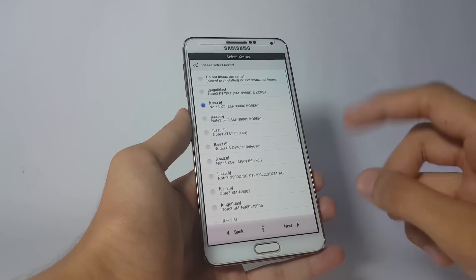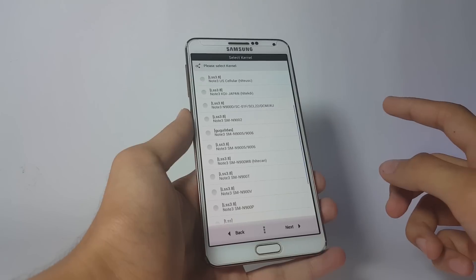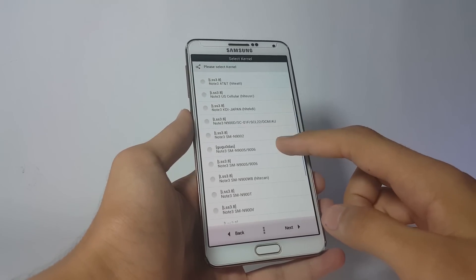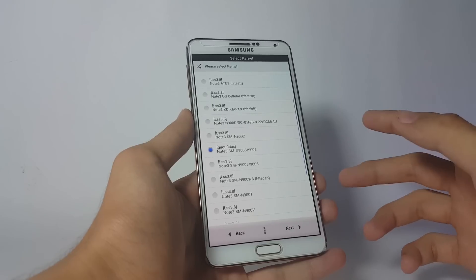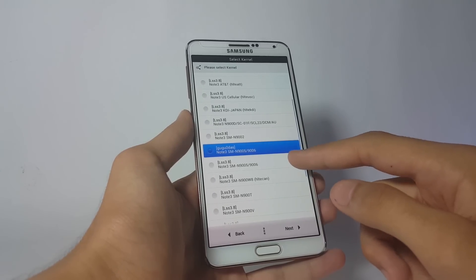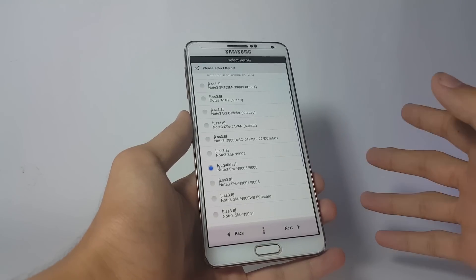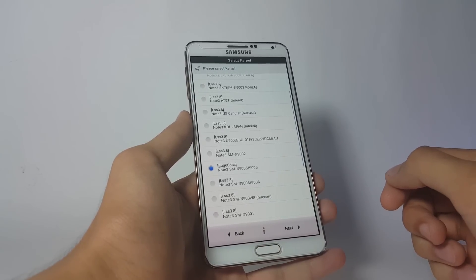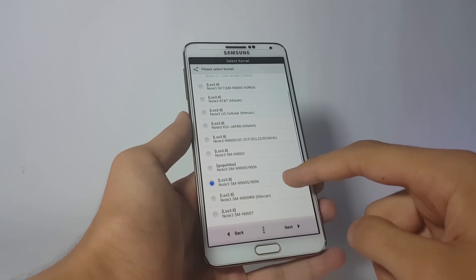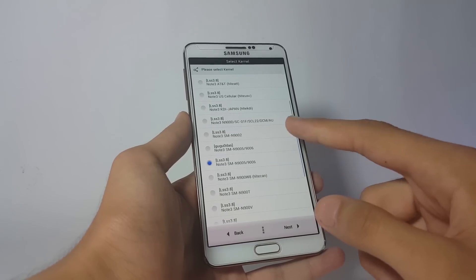Next, choose the kernel — this is one of the most critical parts of the installation. Last time I installed the ROM with the Gugu DOS kernel and had really terrible battery timing, so please don't use that kernel. If you want good battery timing, go ahead and install the ROM with the LSS 3.8 kernel. I'm going to install the LSS 3.8 kernel for my device (N9005). After selecting the kernel, click Next.